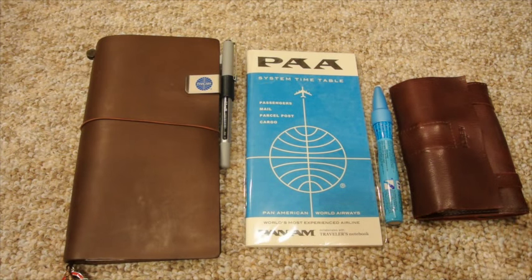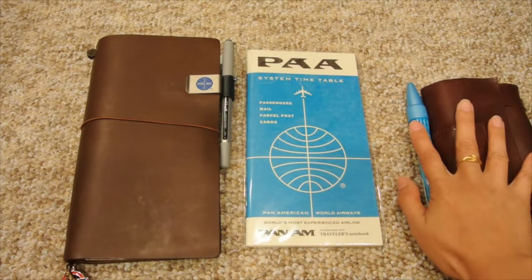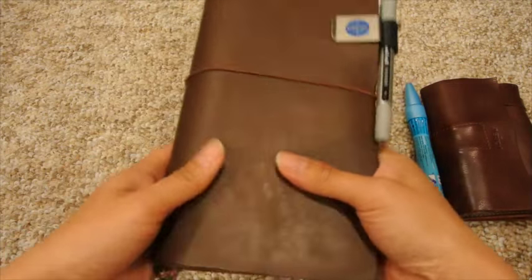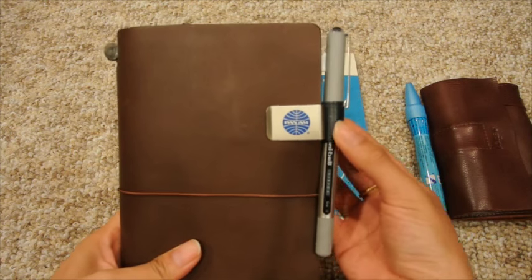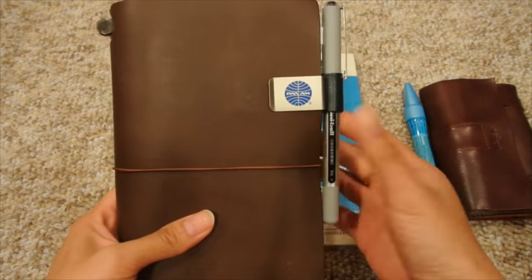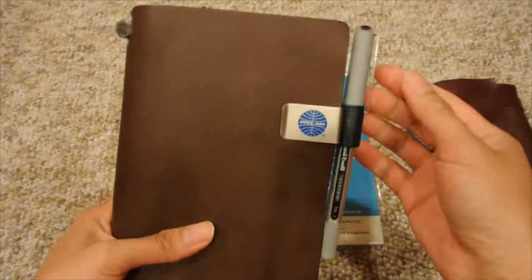Hey everybody, welcome back, this is Anna. I wanted to show you my travel setup for when I go to England — I'm actually going in a couple weeks and wanted to get this up early. I'm going to show you just the Midori setup itself and some of the supplies I'm bringing. I'm bringing my lovely brown regular-sized Midori; it already has the Pan Am pen loop on there with blue leather, which doesn't really match, but I've got a whole Pan Am theme for my travels this time around.